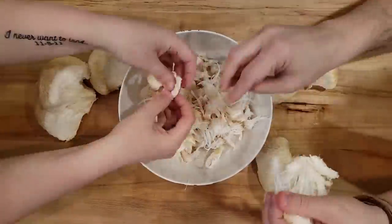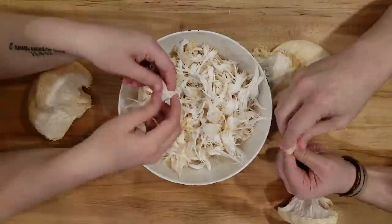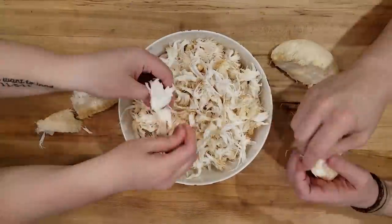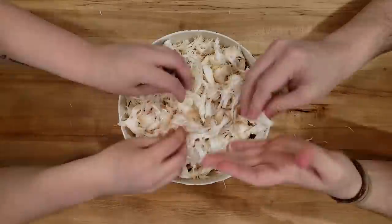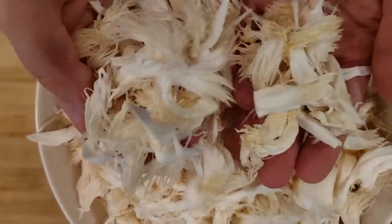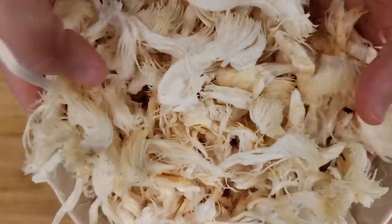Also, you may be wondering if you have to clean these mushrooms. The mushrooms that we buy are basically grown in sawdust, and they are very easy to clean. You just want to make sure that there's no little bits of sawdust on your mushrooms. You can cut off little bits if they're stuck to it. But for the most part, lion's mane mushrooms are super easy — you do not need to wash them.